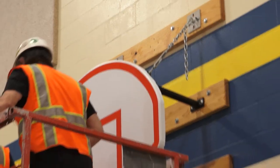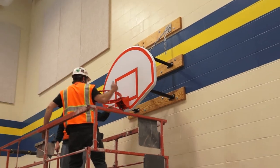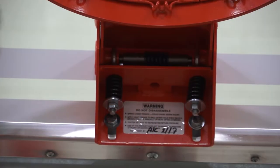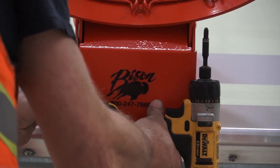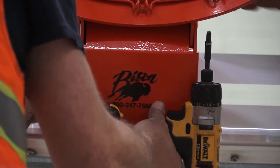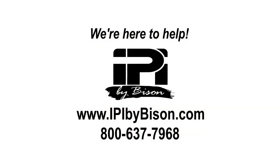This video shows the basic steps in installing an IPI by Bison wall mounted backstop. Each facility and custom equipment order is unique, so read your plans carefully, check your equipment to make sure your order is correct, and measure and mark carefully taking into consideration all the elements of the finished court. We are here to help, so feel free to contact us with any questions you may have about your project.